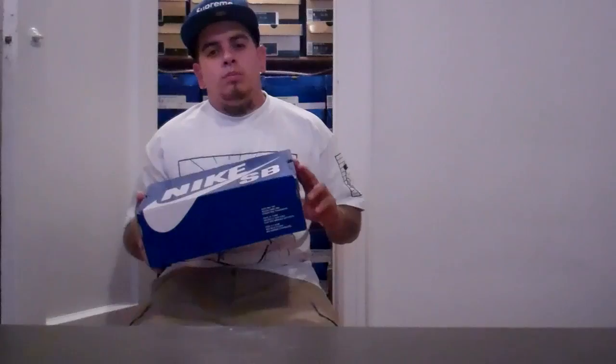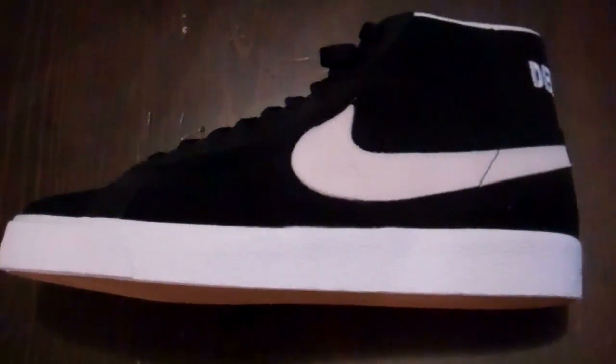What's good everybody, this is my 125th Nike SB video. I have a new pickup to show you — blue box pickup. I've been dying for these for a little while. Very, very hard to find.